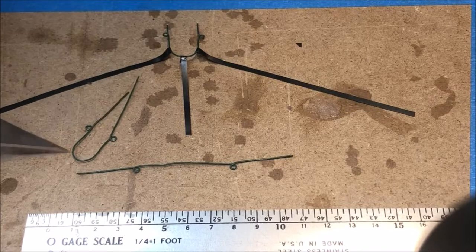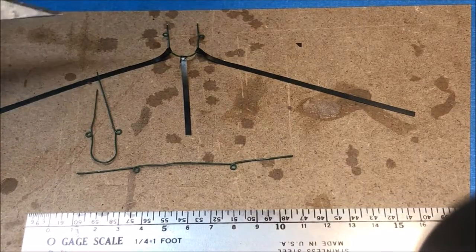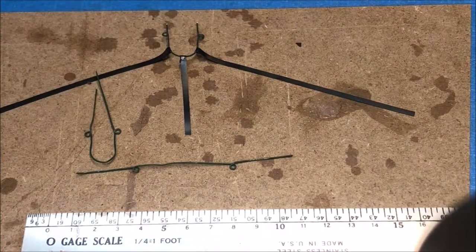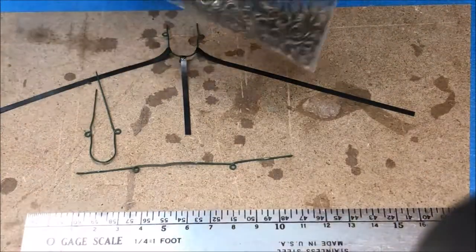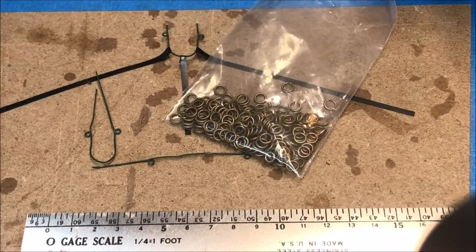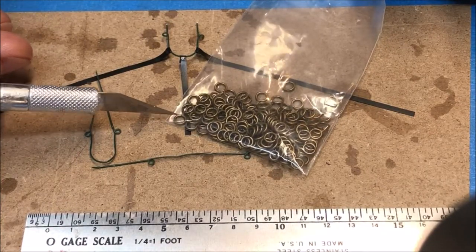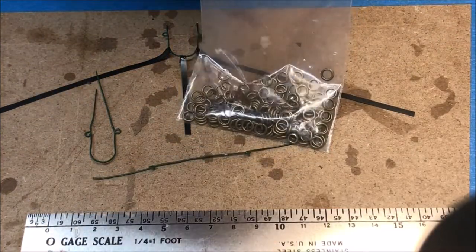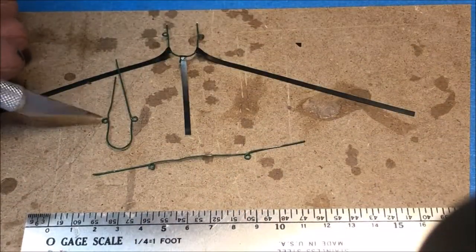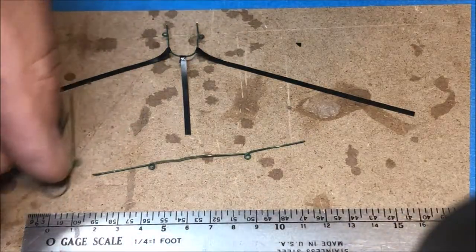I've tried making the hames a couple of other ways, generally with heavier wire, but the problem is the loop doesn't translate well with heavier gauge wire. I've also tried using four millimeter rings from the hobby store for the attachment points, but these are too large — I'd need about a two millimeter ring, which is available from specialty fishing supply stores but very expensive. Many decorative hames are silver, so you could use some other form of metal that would shine a little bit.